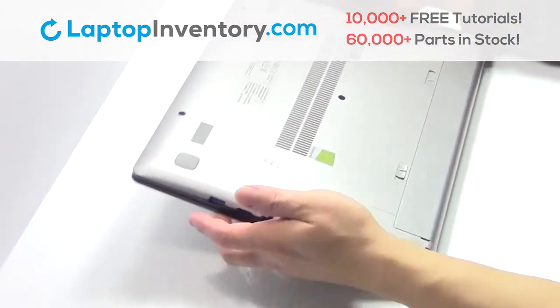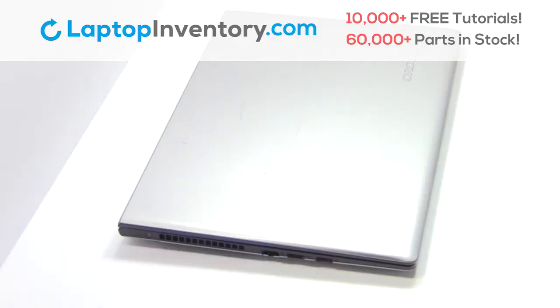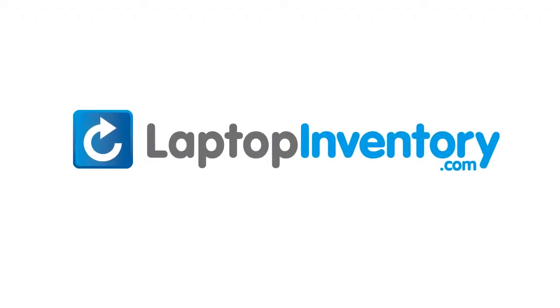That's all, you just installed your Wi-Fi card. LaptopInventory.com, your source for laptop parts.